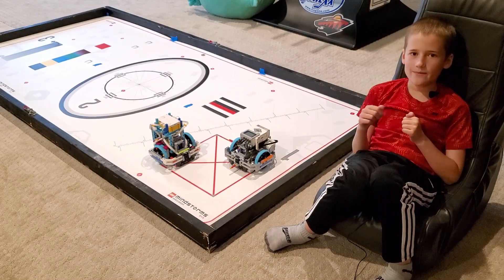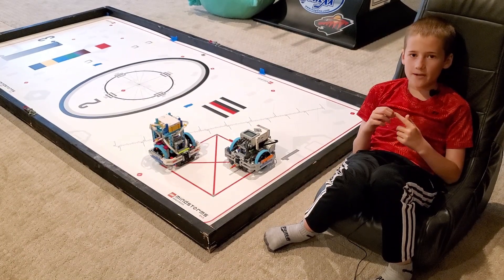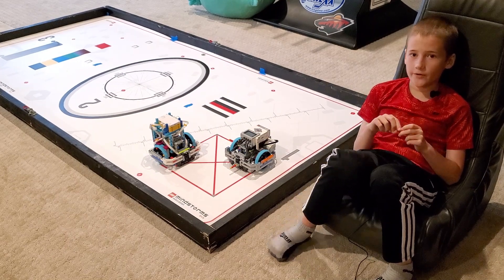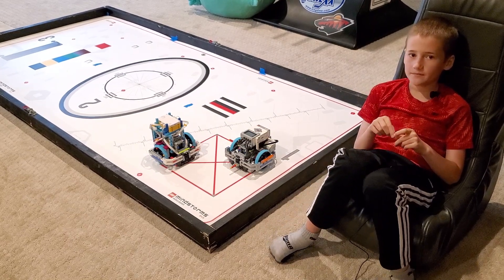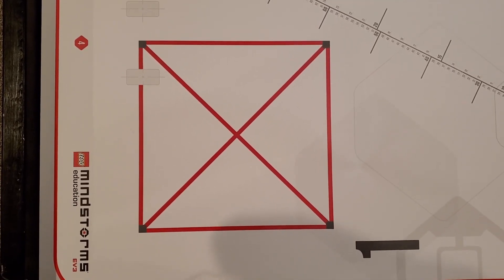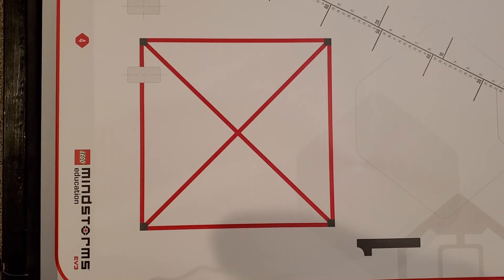Welcome back to Robot Olympics. My name is Lucas from Robot Rampage, and we will be comparing Spike Prime and EV3 to see which one is better. For our second test, it's driving for accuracy. We have a special mat from Wego Education Mindstorm that has a special square for driving accuracy.